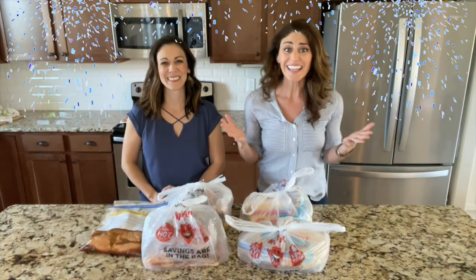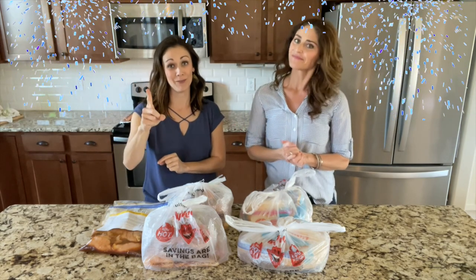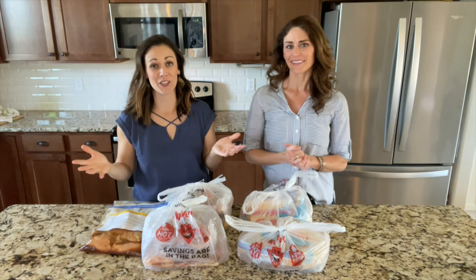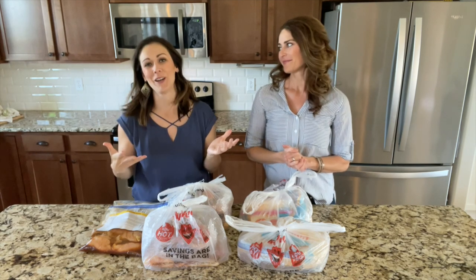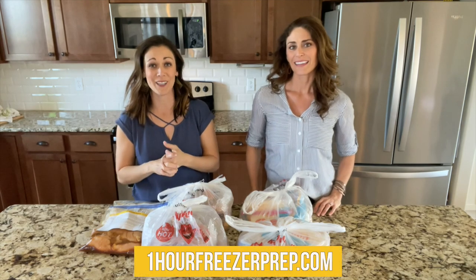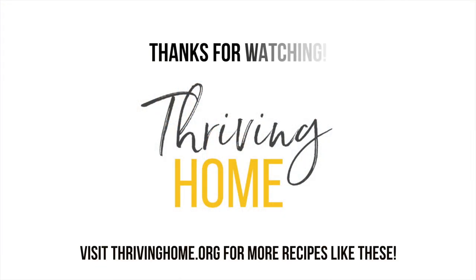Congratulations — you just made six meals in one hour! Such a great use of your time. We hope you join us for more prep sessions in the future. You can find all this information at onehourfreezerprep.com. See you in the next video, bye!